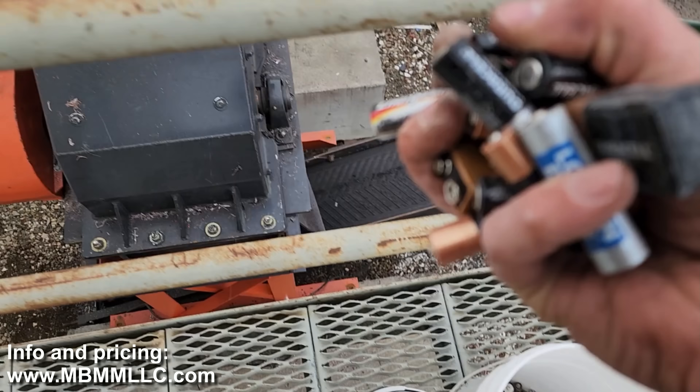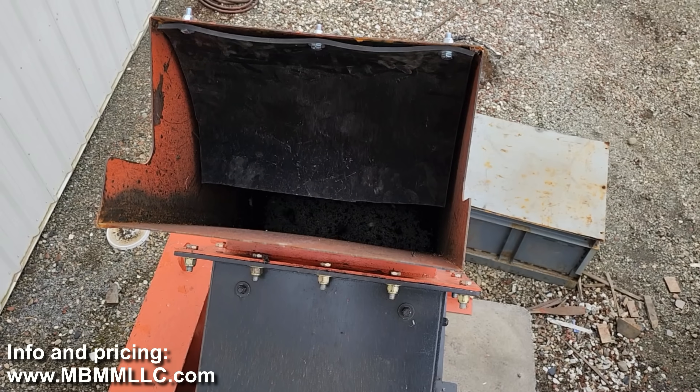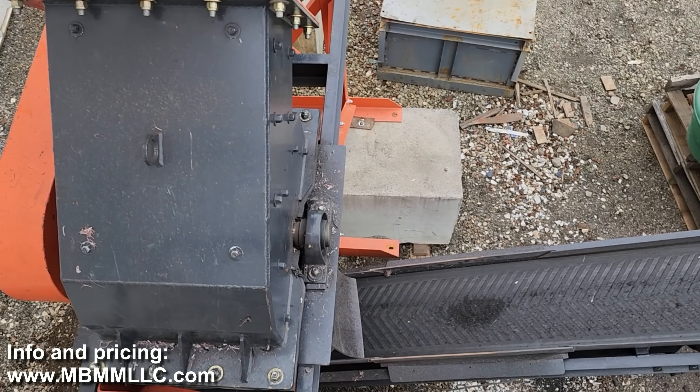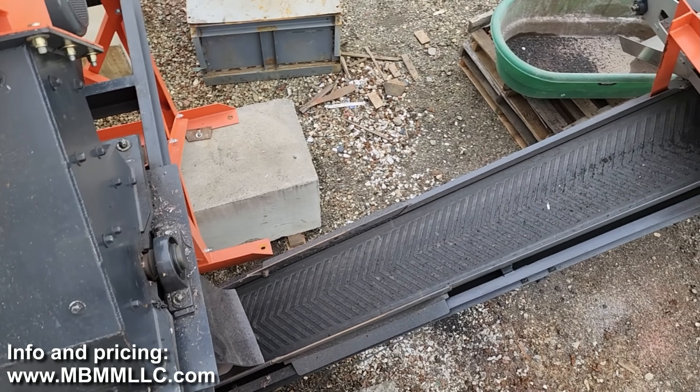We're going to run the batteries down through one of our 24 by 16 hammer mills. It's got a quarter-inch slotted screen in there. The batteries won't be able to get out until they crush small enough to get through that screen.